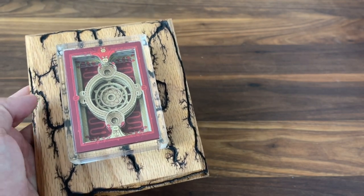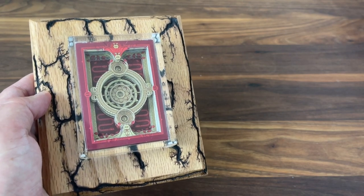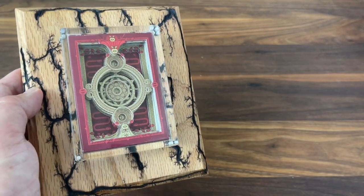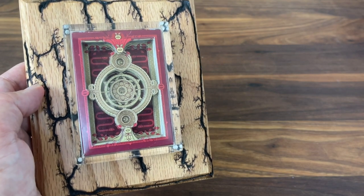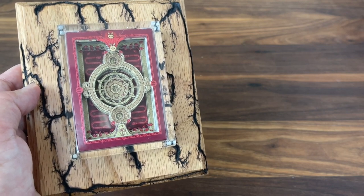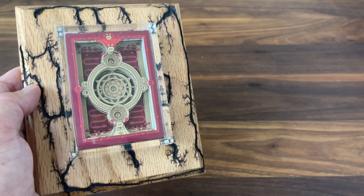If you want to check out either of these guys, I'll put the links down in the description — Brian at Fractal Plaques or Ryan at RB Studios — where you can get one of these for yourselves. Highly recommended; I don't regret for one minute getting these for myself. Hope you enjoy this little artistic look at playing cards. Make sure to subscribe for more deck reviews and unboxings, and let me know what else you want to see. I'll see you for the next one.